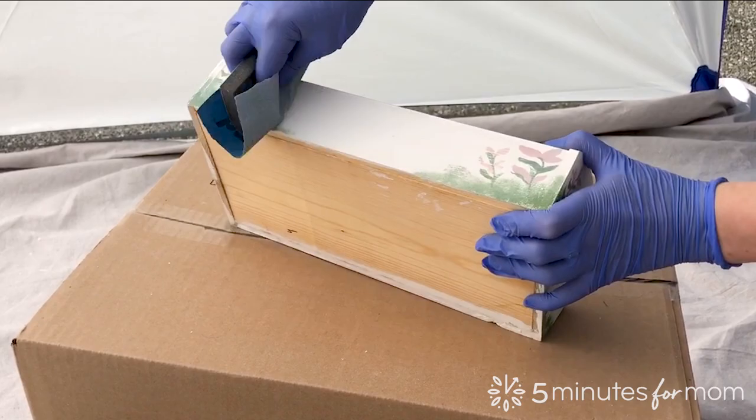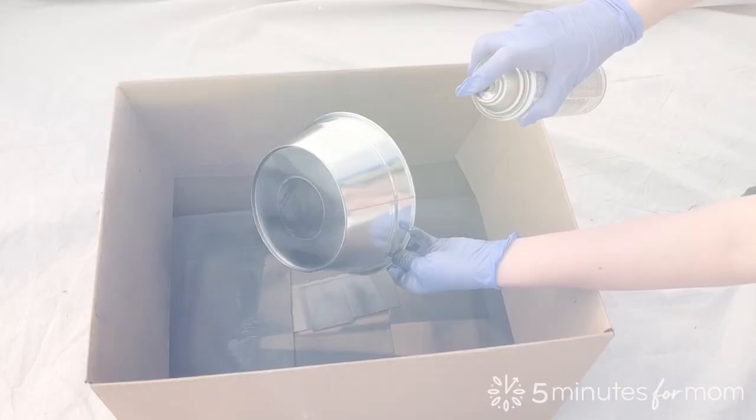Step 1. Find an item such as an old wooden tray, vase, or bowl to repurpose. Clean and lightly sand.